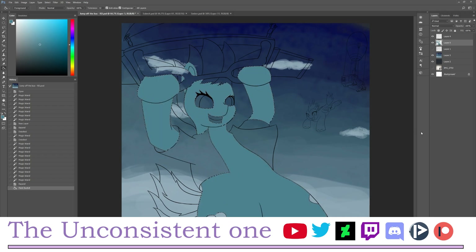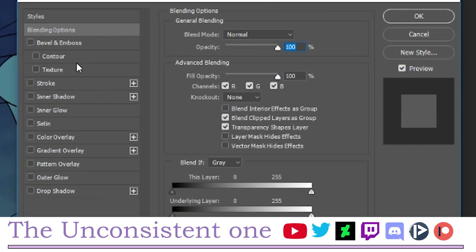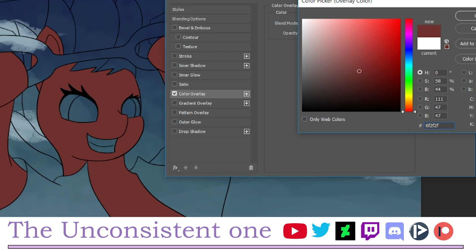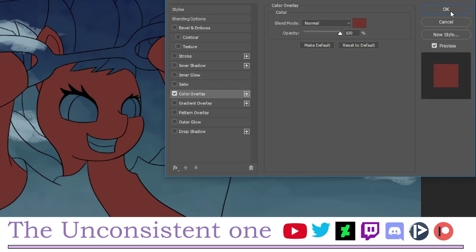It's fine if you don't get the color right instantly, because you can still change it by double-clicking the layer. The Layer Style dialog will appear, and you can go to Color Overlay and change the color there. When you're happy with it, press OK.